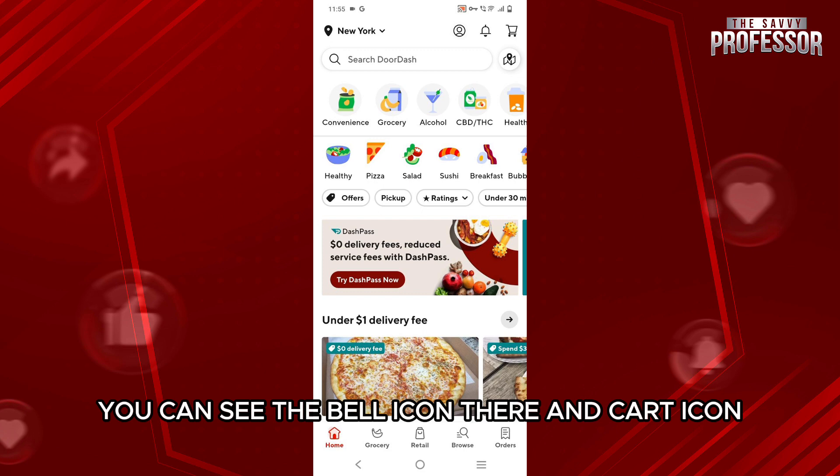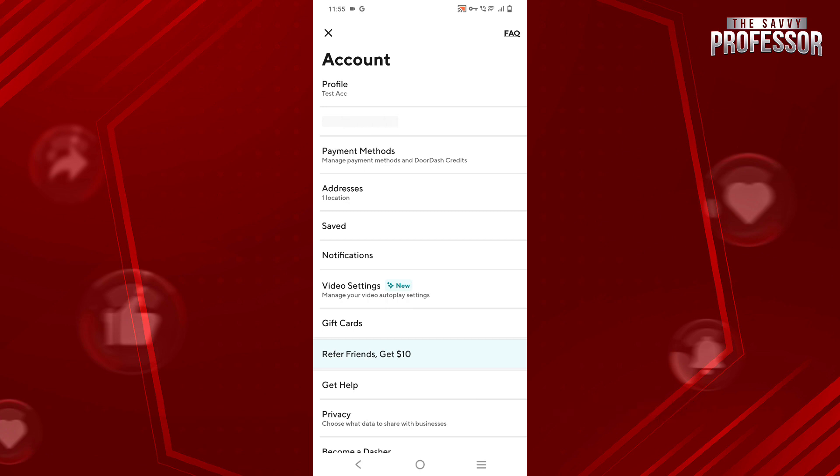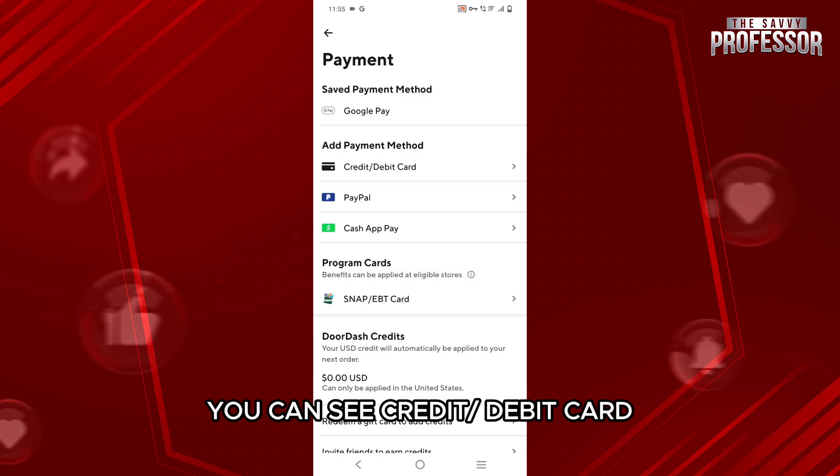You can see the bell icon and card icon there as well. You simply want to tap on the profile icon. Once you tap on it, you will get various options to add payment methods. You can see credit debit card, PayPal, cash wrap pay, HSA, FSA card, and many more.